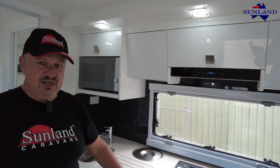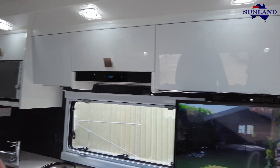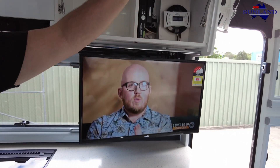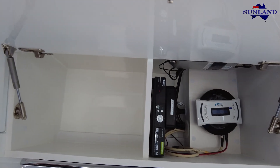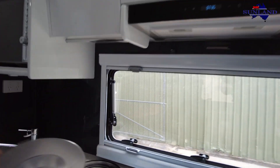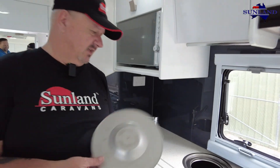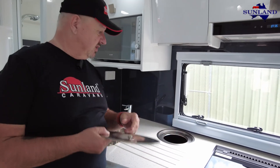Soft close doors - you can hear that little click as it goes into place. Nice big 32-inch TV standard, and this has got the satellite system. They'll be in shortly to go through how that all operates - that's the last part of their handover. There's also a built-in rubbish bin: put a plastic bag in there, throw rubbish in while you're cooking, close it up and take it outside.